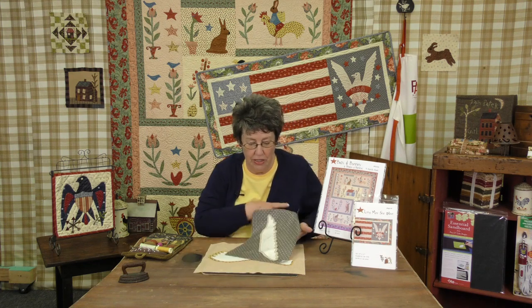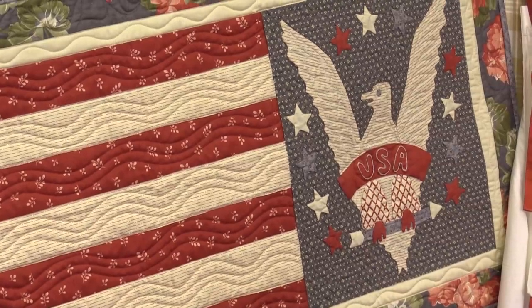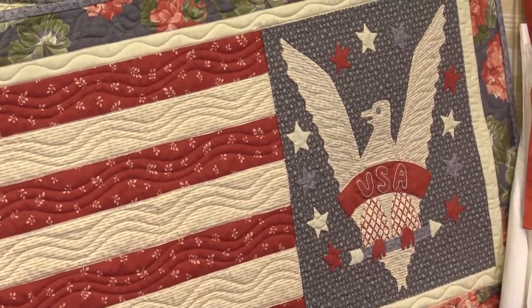Hi, my name is Jan with Jan Patti Quilts and I do needle turn applique. What we're going to focus on today is a technique for doing small inside and outside curves. We're going to do the eagle's wing from the quilt 'Long May She Wave.'